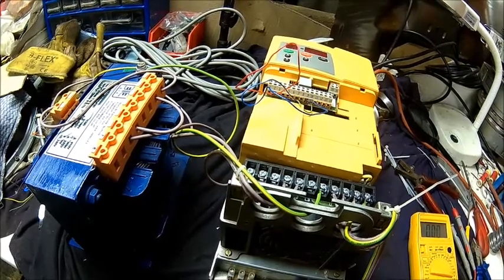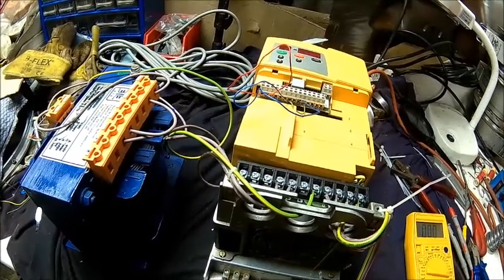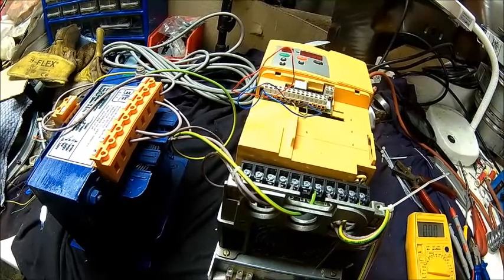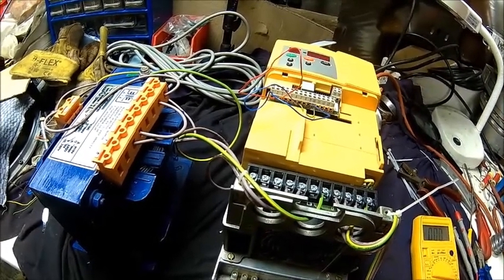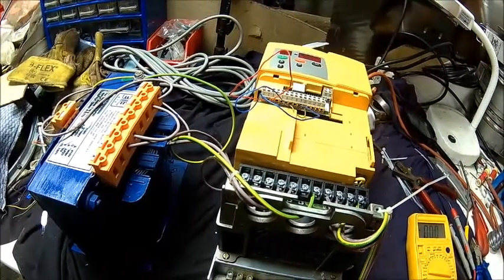We'll probably make another video when the thing is built with the Chinese inverter, mounted on a plate and wired up a bit nicer. This is basically just showing how it works.